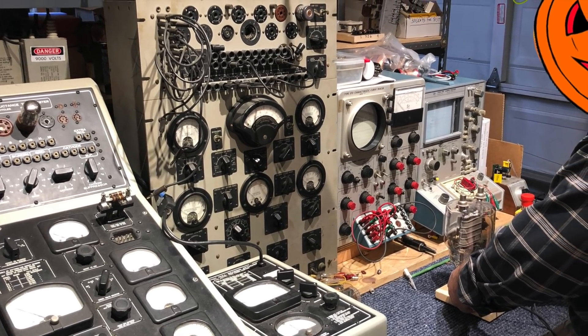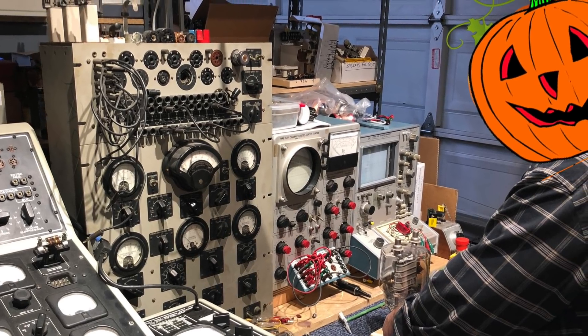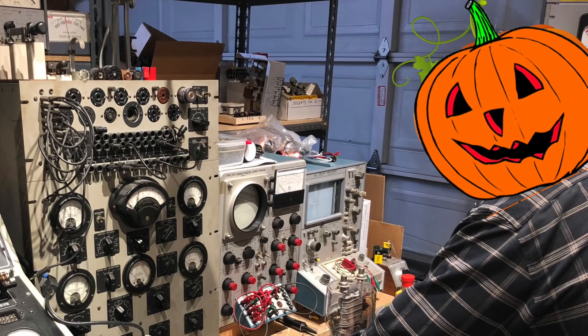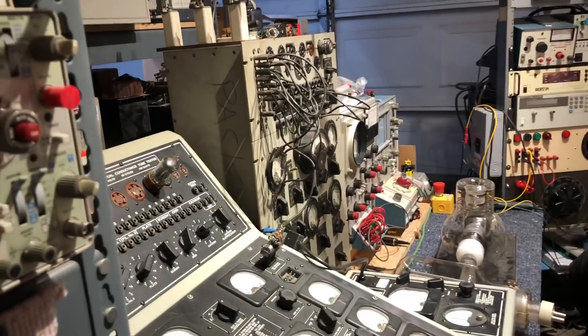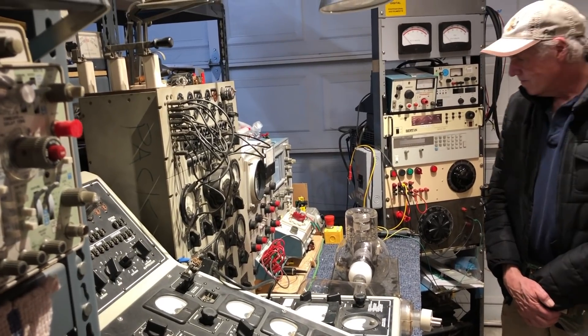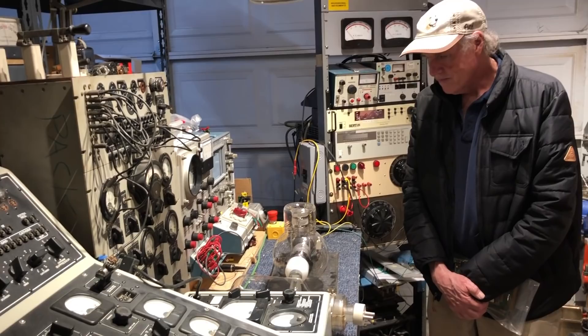He is very camera shy, and had me promise that I would not show his face on social media. Fortunately, I found a replacement face that looks just like him. He's behind me, doesn't want to be on camera, but this is where my huge tubes come from, and this is the tube shack.